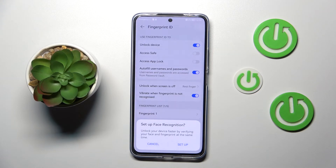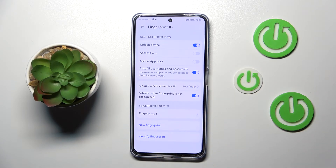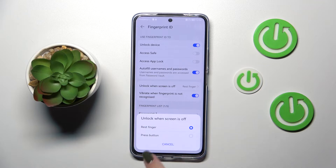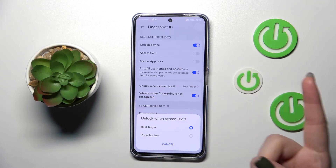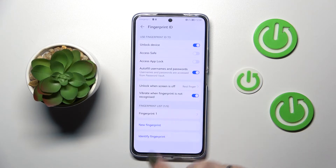I don't want to set up face recognition. As you can see, here we've got more options which we can customize. You can decide how you want to unlock your device — you can rest the finger, meaning simply touch the power button, or press the button, meaning touch with the finger you've added and press the button. Personally I think this second option is much easier and more comfortable, so I will leave this one.